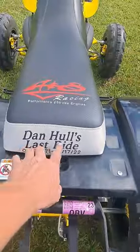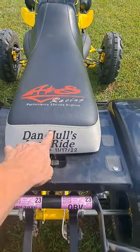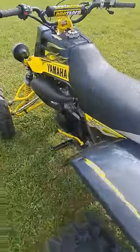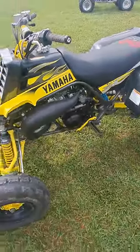Now, if anybody doesn't know Dan Hall, you need to look him up on some of Banshee's stuff because this dude could port stuff. He had the world's fastest 350 Banshee. I'm going to load a video shortly on this one and you'll be able to tell how fast it is.